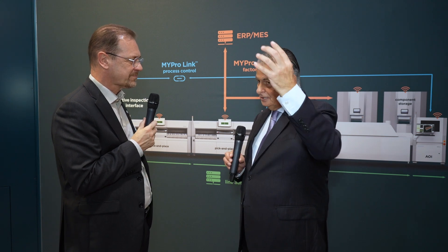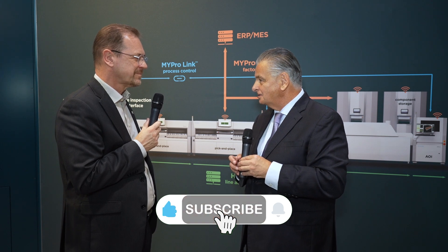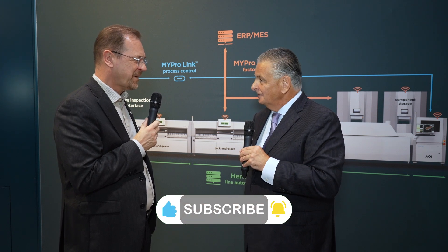Congratulations especially on the zero defect system — really impressive — and the new head with a 48% speed increase, which is quite significant. It's a tangible, significant number and customers appreciate that. Thank you for showing that to us today, Clemens, and we look forward to seeing you again in the future. Thanks for being with us, Trevor.